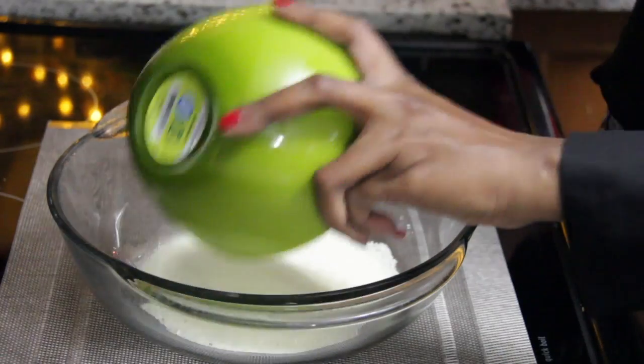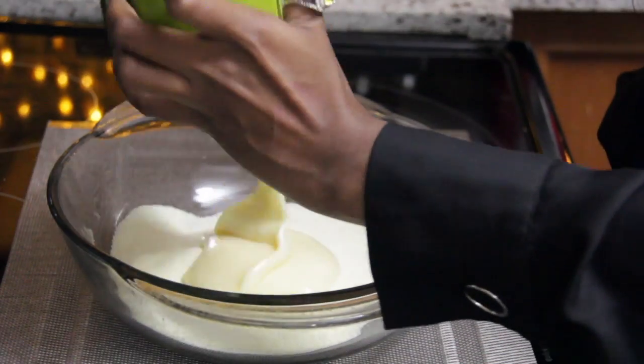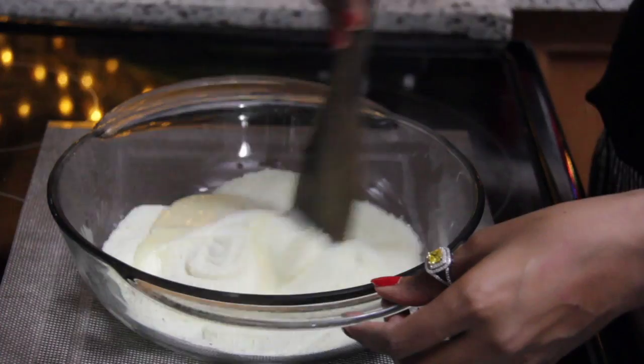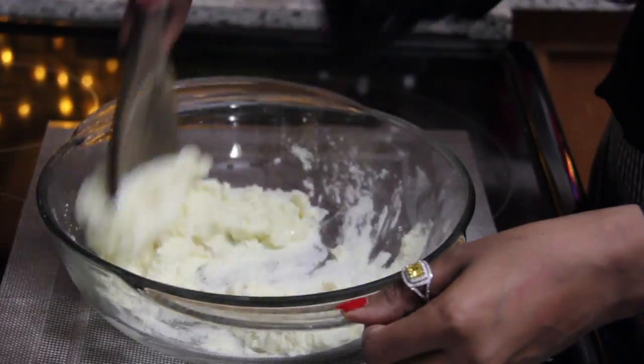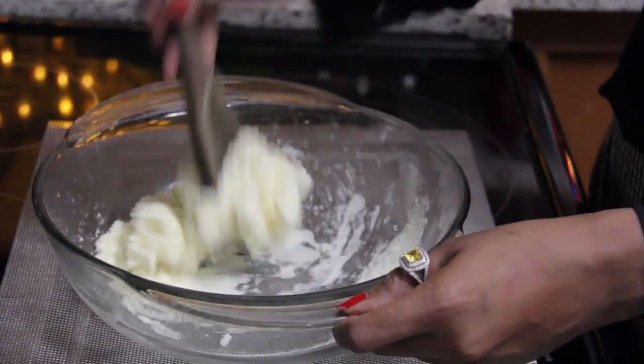Take the milk powder in a microwave-safe bowl and add condensed milk to it. Start mixing both of them. They should be mixed thoroughly so that they form a paste-like texture.